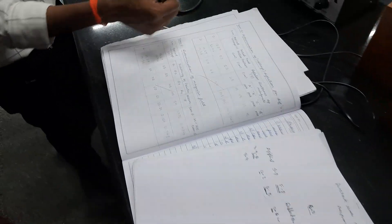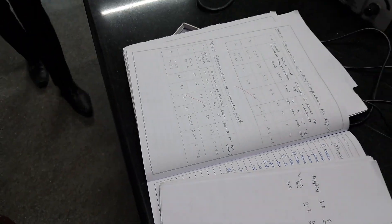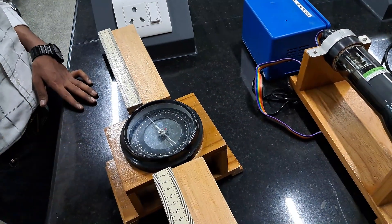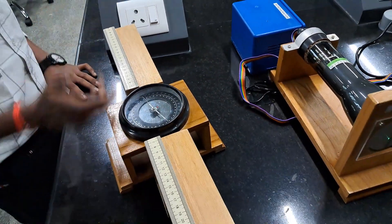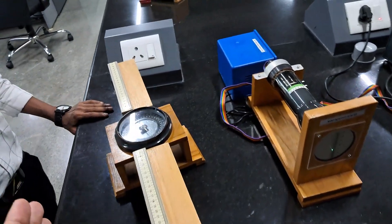Theta 3 is 50 and theta 4 is 52. That completes one full observation. Two more observations are needed for different final positions, and we will calculate according to the formulas. The process will be the same as we did here.